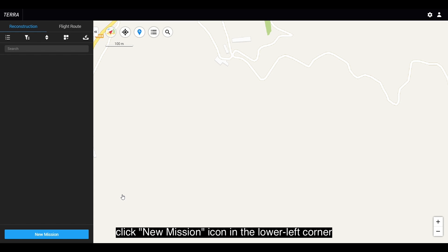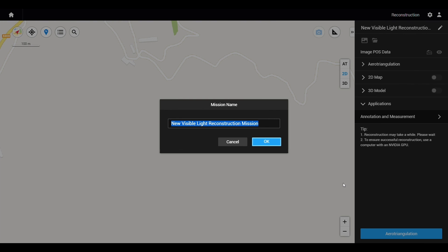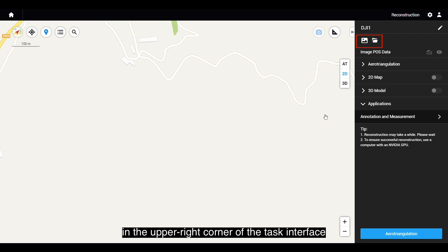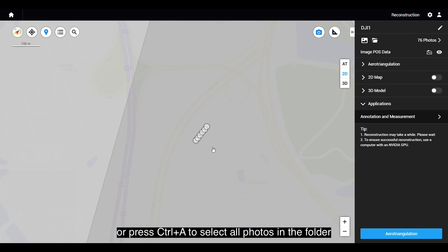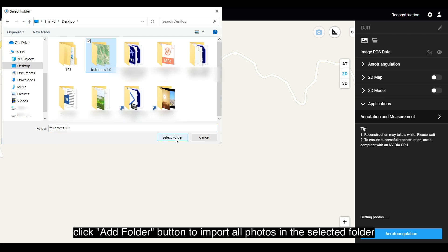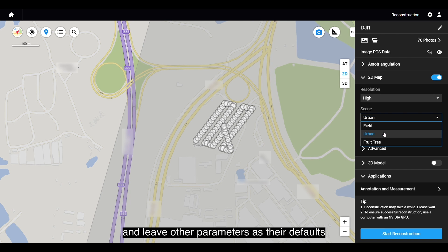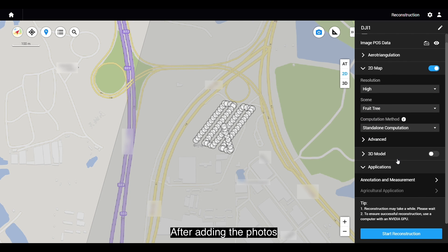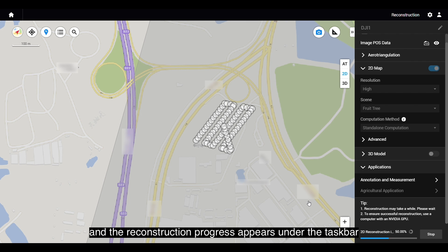Open DJI Terra, click the New Mission icon in the lower left corner, select Task Type as visible light, enter the task name, and click OK. There are two ways to add photos: click Add Photo to manually select photos, or press Ctrl-A to select all photos in the folder and import them. Alternatively, click Add Folder to import all photos in the selected folder, which is convenient and rapid. Select High Resolution for 2D Map and Fruit Tree under the scene, and leave other parameters as defaults. After adding the photos, click Start Reconstruction under the taskbar on the right. When the Reconstruction Parameter Checklist appears, click OK and wait patiently for the reconstruction to complete.